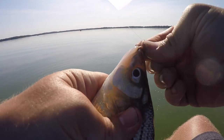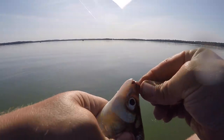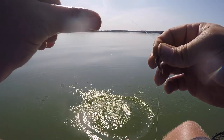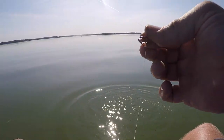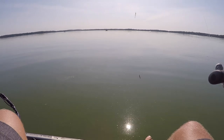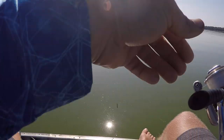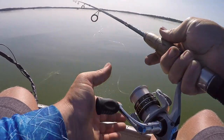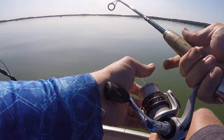Gill rakers are sharp on these guys — cut my thumb a bunch of times. Now that I kind of got them pegged down, I'm going to try that drop shot worm again to see if I can get away with using plastics instead of just going through my live bait right away.